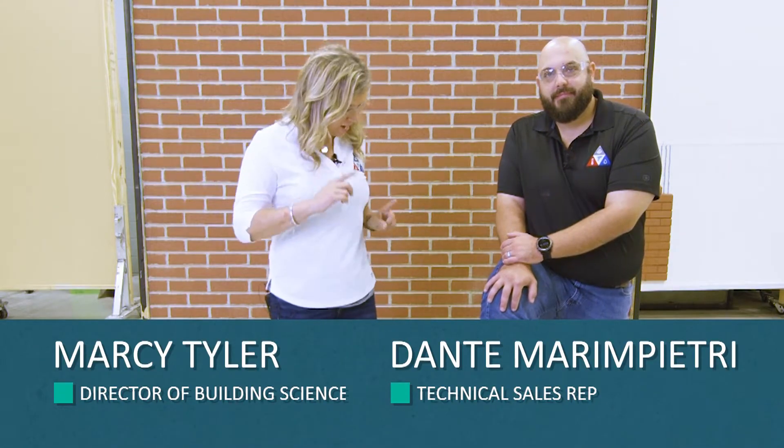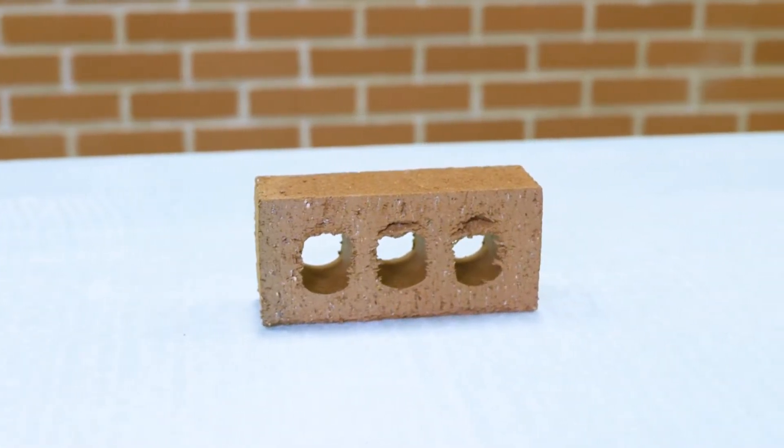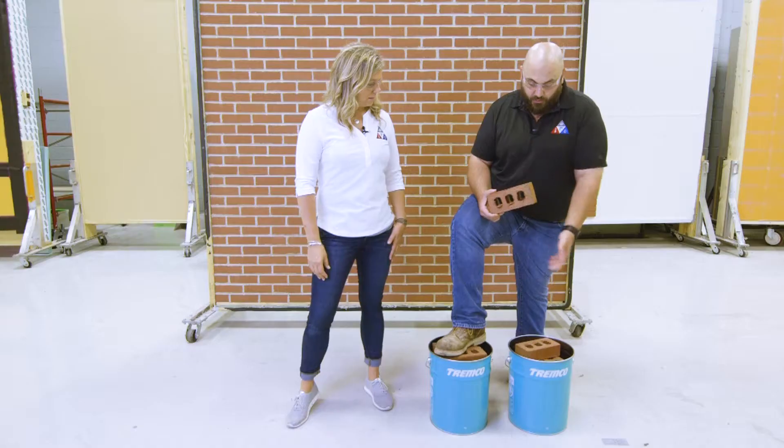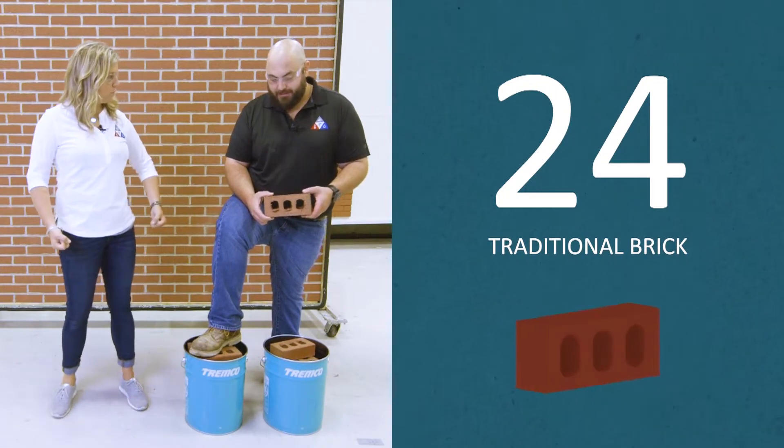Hey everybody, Dante and Marcy here and we are going to be looking at brick. What do you got there, Dante? Well, Marcy, I've got 24 conventional bricks sitting here. I've got 12 in each pail. So you think you can pick those up and carry them around today?